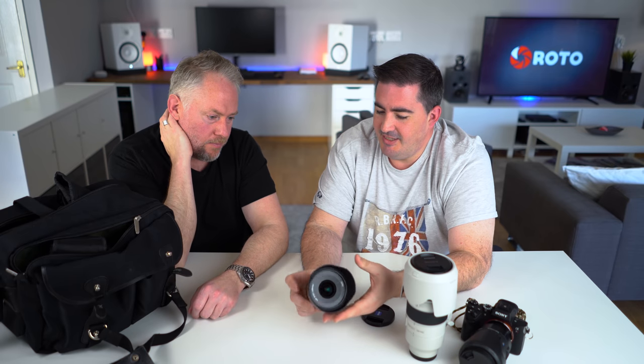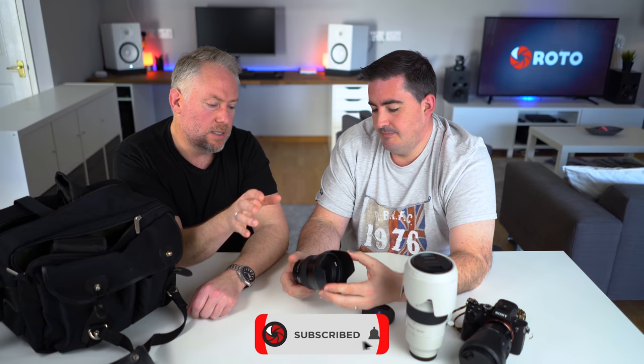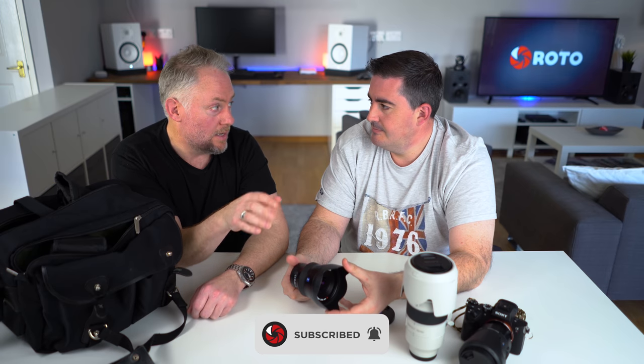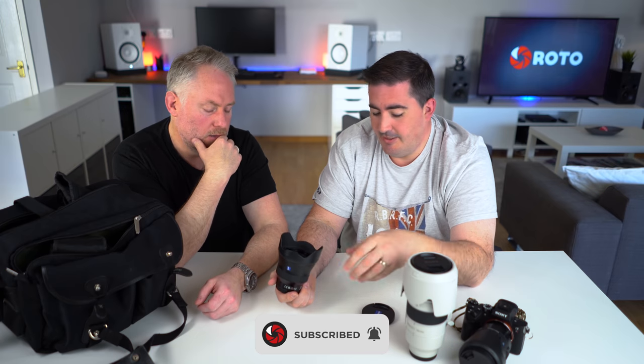I think it was around £950. Not cheap, but nothing is for Sony quality. You can feel the quality just by holding it, and the resale market is extremely good for Batis lenses — they're really hot property, everyone wants them, so you're never losing your money on it.